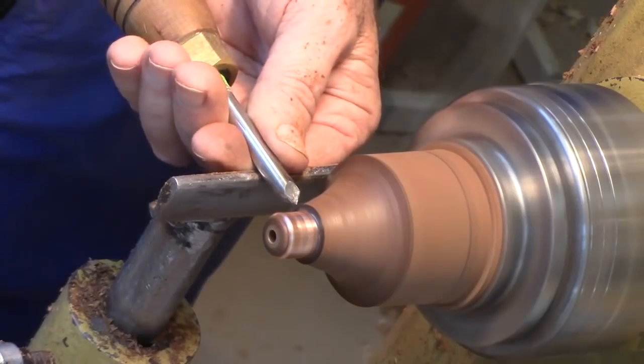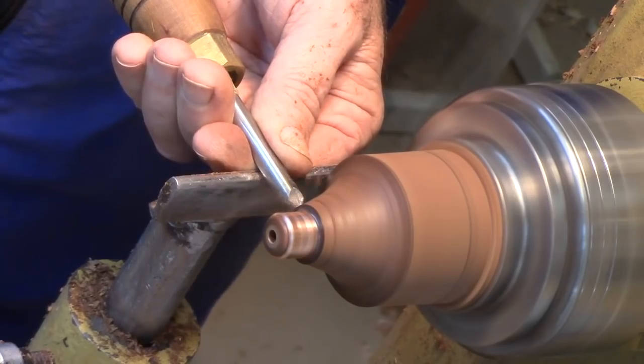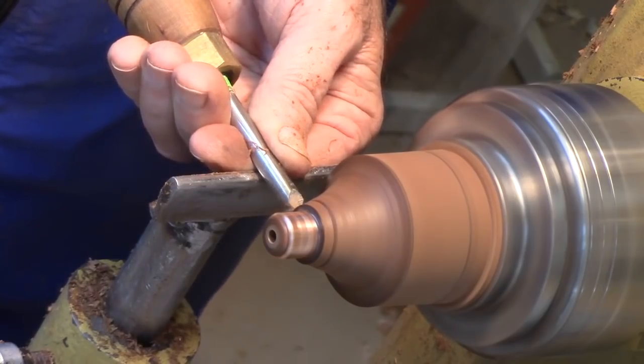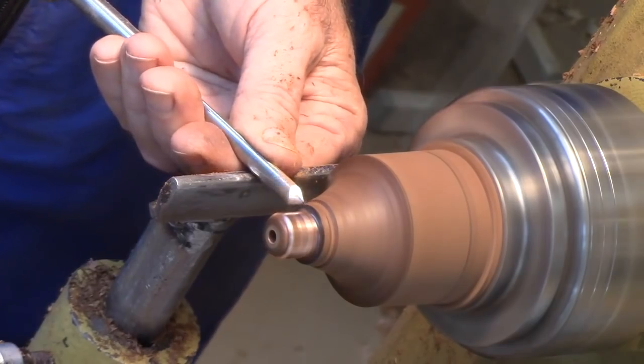I'm going to use this pyramid tool just to mark the end of the bead. Come in there and turn that bead. Hi y'all, welcome back to my shop, Mike Peace Woodturning.